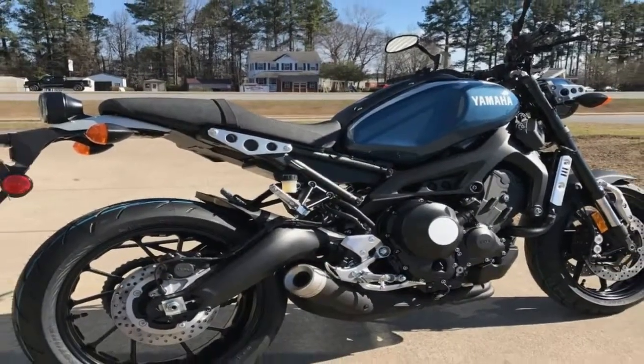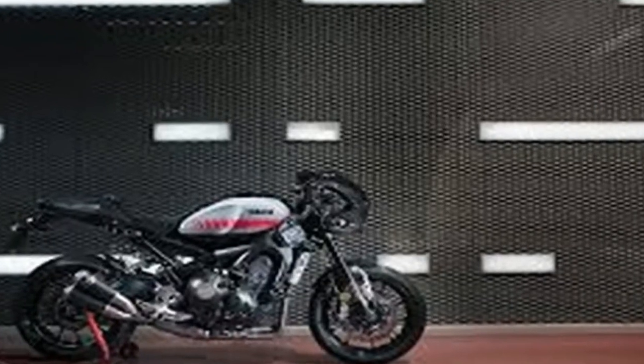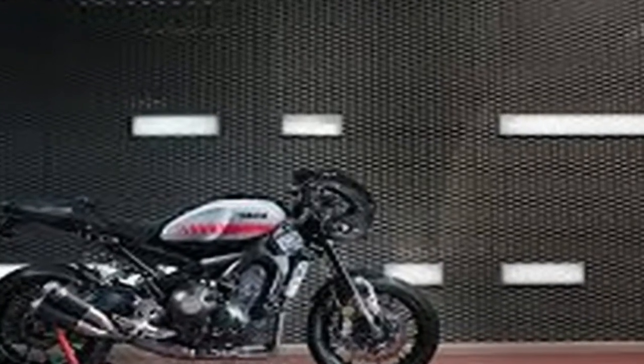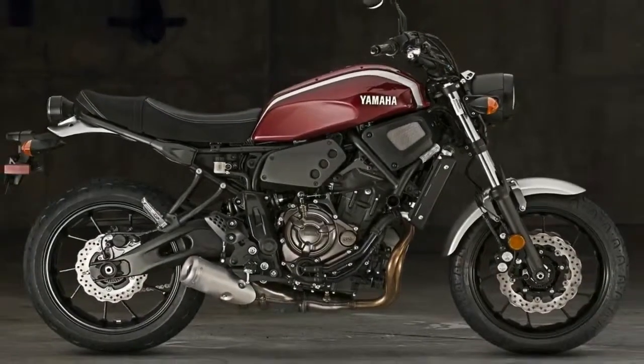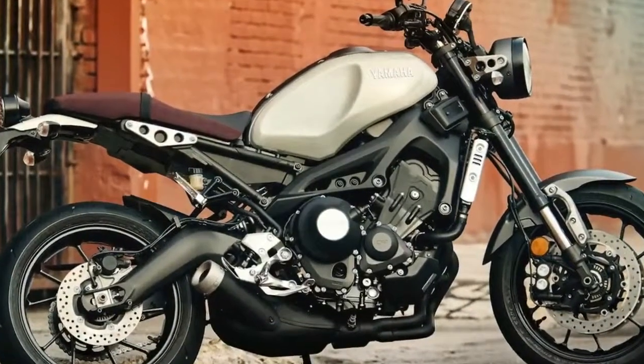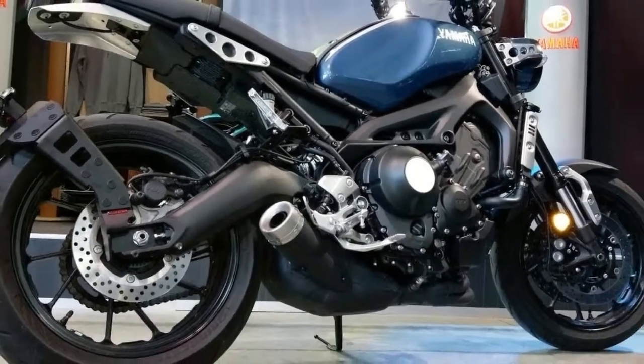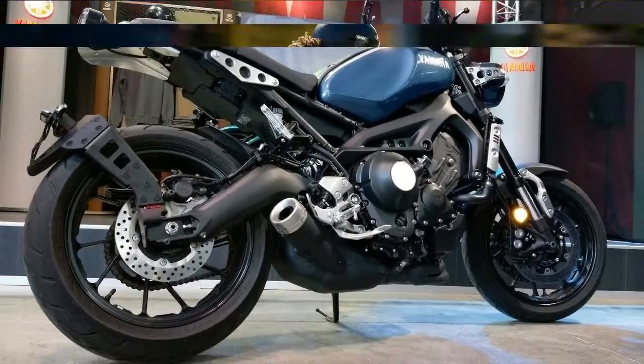Yamaha was really going for a clean-looking bike with this effort, and the tucked-away mono shock tidies up the rear end nicely. It comes with the usual preload adjuster plus a rebound damping adjustment and 5.1 inches of travel. Beefy 41mm upside-down front forks buoy the front end on 5.4 inches of travel, and come with the same adjustments as the rear.